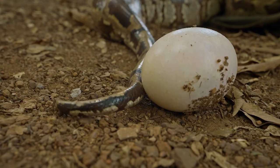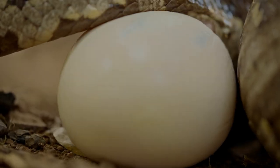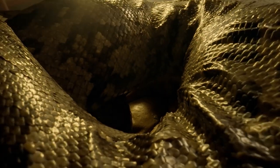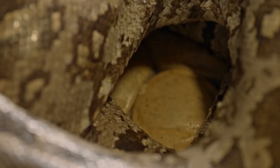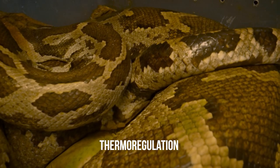A mother python can easily lay over 20 eggs at a time and will incubate them for up to 60 days. She coils herself around the eggs, not moving or eating. Sometimes she will vibrate her body to warm the eggs, known as thermoregulation.